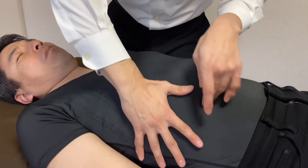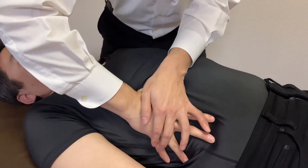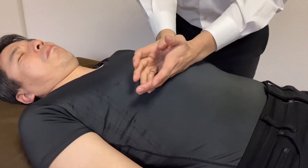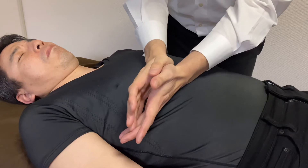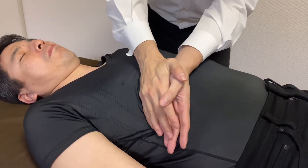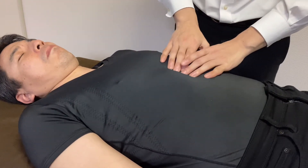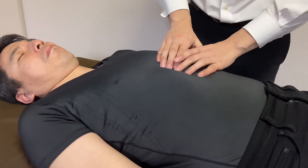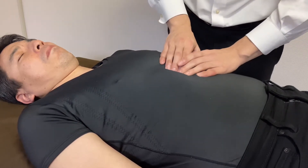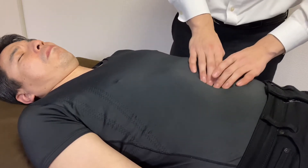I check the connective tissue of the liver — the coronary ligament of the liver, the falciform ligament of the liver (not much there), and the round ligament from the liver.